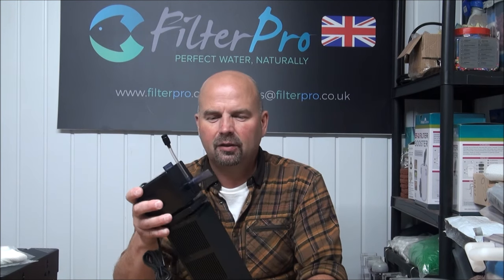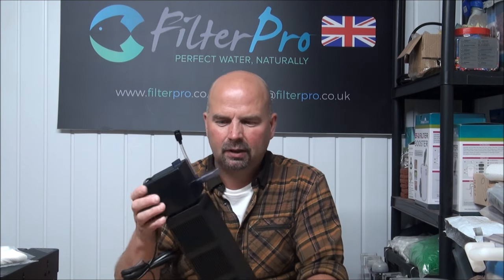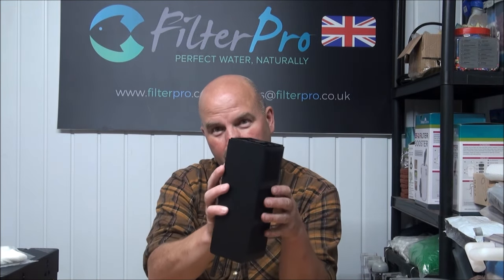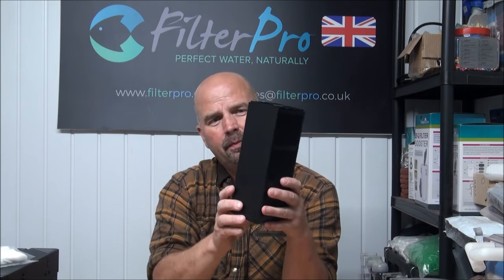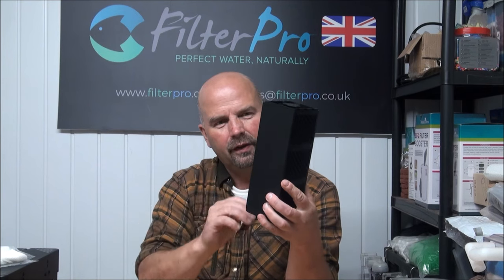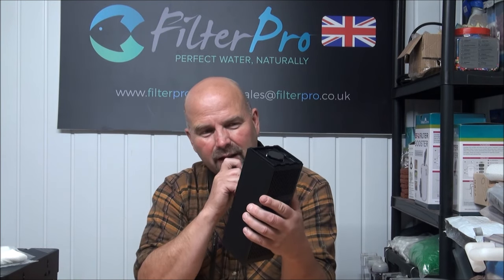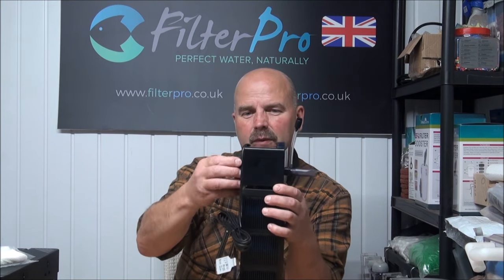In summary, my initial excitement has kind of been superseded by disappointment. I was hoping there would be some way to block off some of these intakes so you could drag all the water through the bottom, then through the middle, then through the top — that way you could stratify whatever media you wanted, which would be a lot more efficient. It is well made, but it doesn't really offer much more over anything else that's out there. The magnetic attachments are a nice feature, but they need to be stronger.